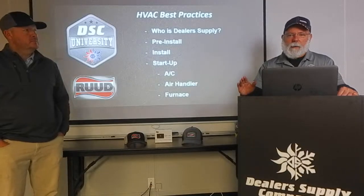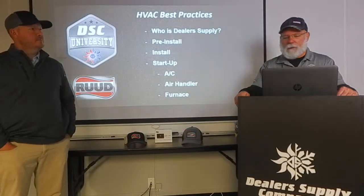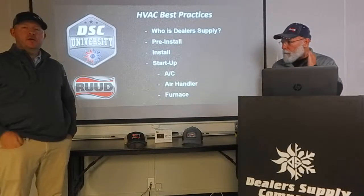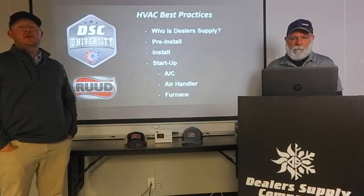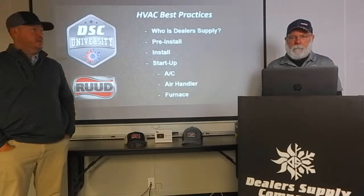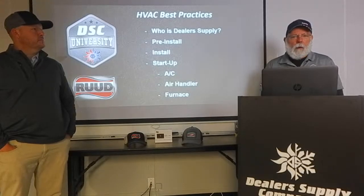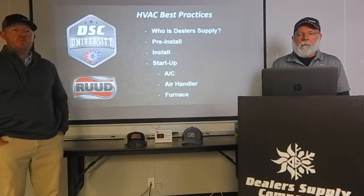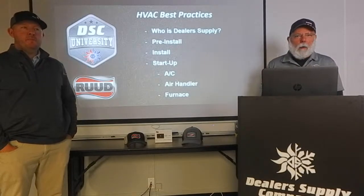Thanks a lot for coming along. Dennis is going to be running the YouTube side of things while I'm up here running my mouth and talking to you about HVAC best practices. Any questions you have during this, I'll be able to see them on the screen on the chat side and I'll try to stop at certain times and he can answer some questions. We want to try to run this just like we do a class — we work off questions and that helps us out.